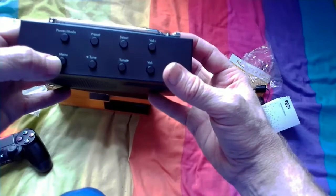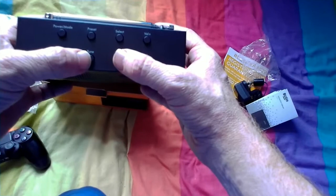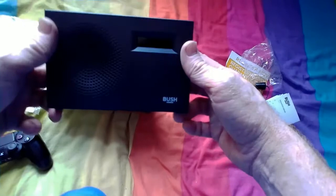All the instructions are on top: power, mode, menu, tune up and tune down. I can't tell you guys how easy this is to tune in. You've got preset select, and then volume up and down.